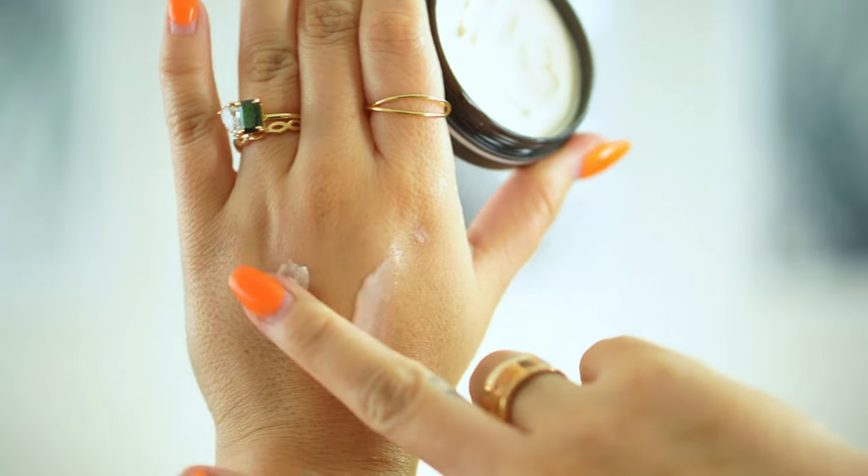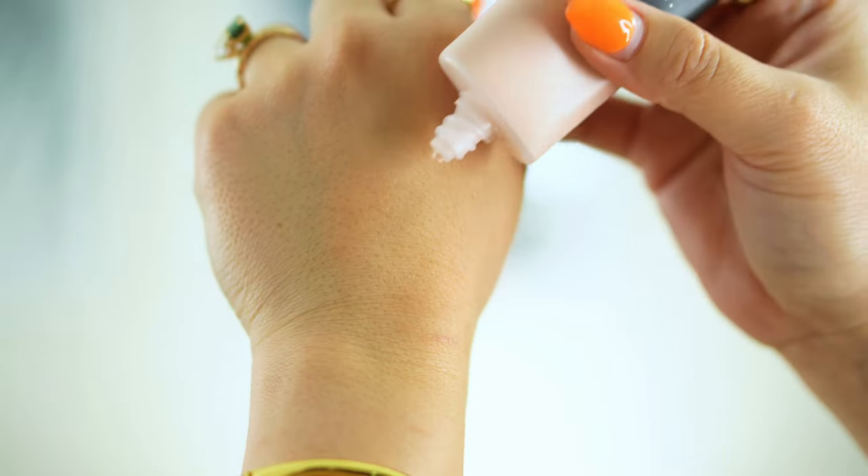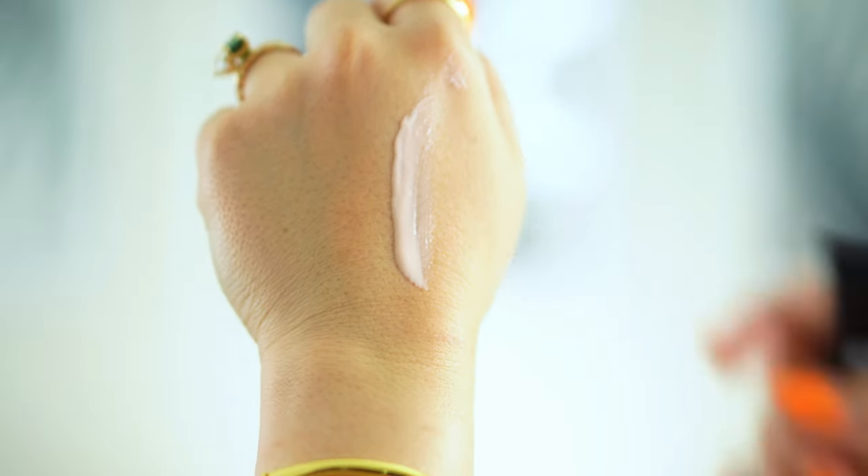You can actually tell these are extremely different texture-wise. The putty primer is very creamy, almost like whipped cream, while the liquid one is extremely liquidy — almost like lotion. On my hand they look very similar, but I really like how the liquid looks: more luminous, smooth, and silky, compared to the putty side which looks a bit thicker. I'm going in with the putty version first on my right side, and now applying the liquid poreless putty primer on the other side, blending it into my skin.